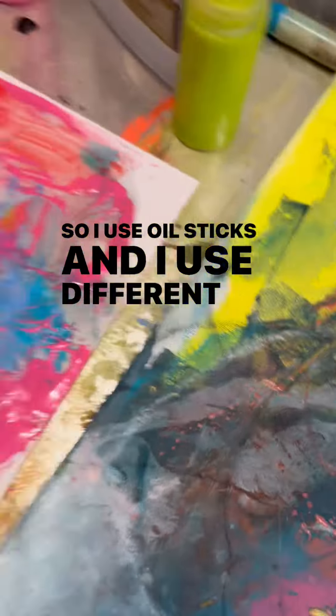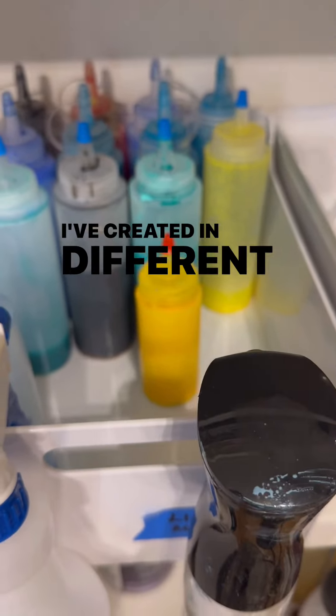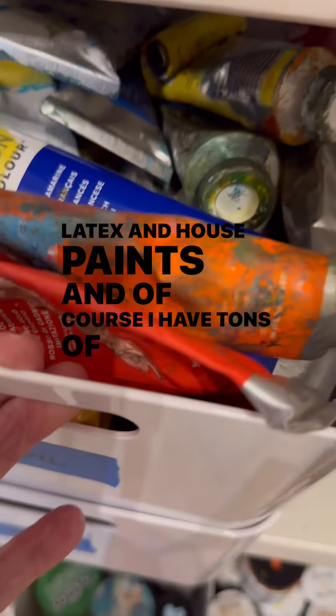I use oil sticks and I use different types of paints, from inexpensive acrylics to special proprietary mixtures that I've created in different bottles and containers. I also use latex and house paints, and of course I have tons of beautiful paint.